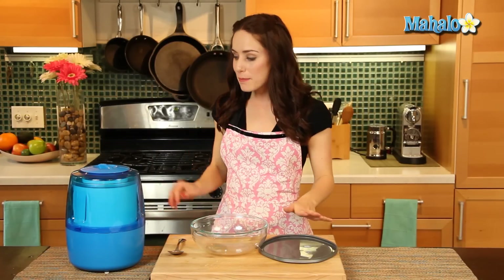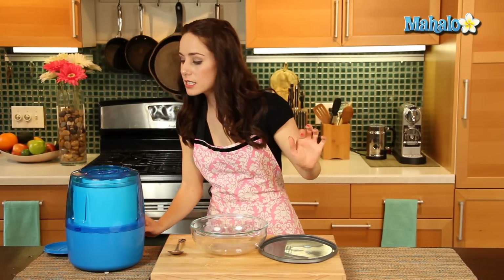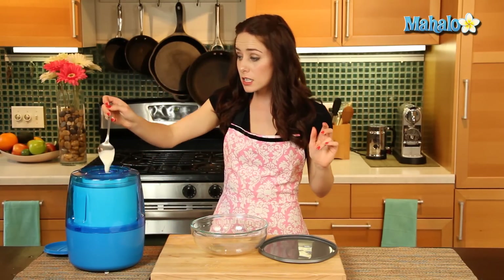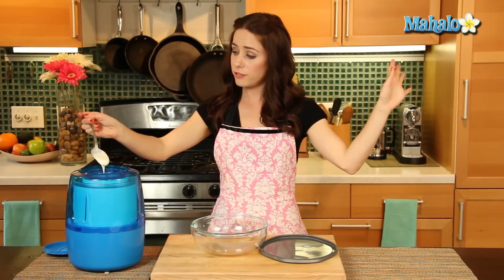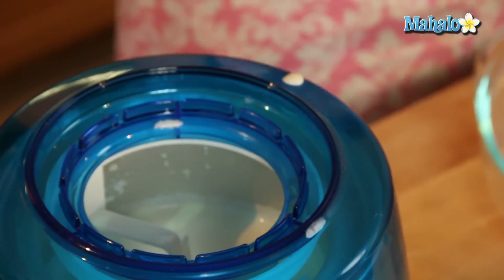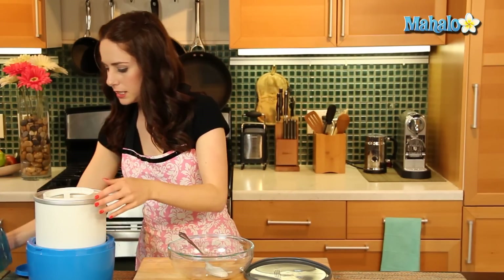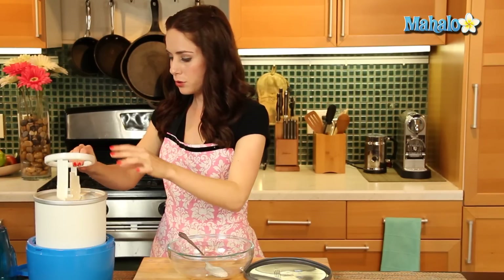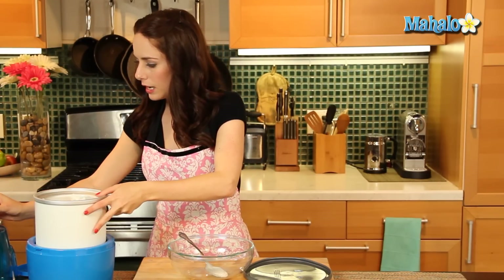Okay, so it's been about thirty minutes, and my ice cream is beautiful, perfect, custardy delicious. So check out this consistency — this is what it's going to look like. You're welcome to serve it this way if you want kind of like old-fashioned, unripened ice cream, but we're going to take it a step further and really harden it up. So I've turned it off — let's take this out. This is called the Dasher. Extra bonus point for later.